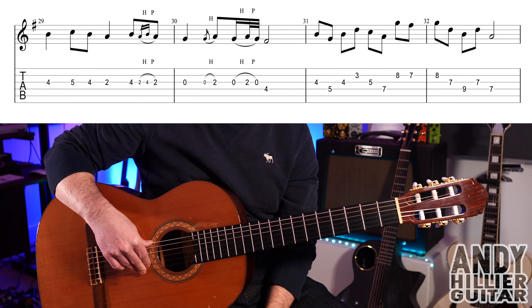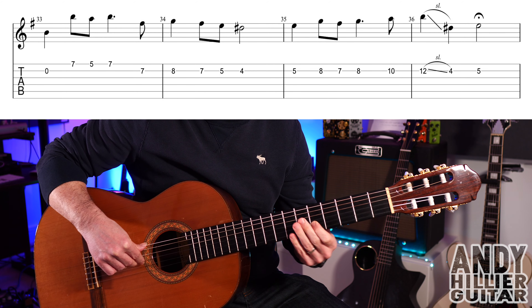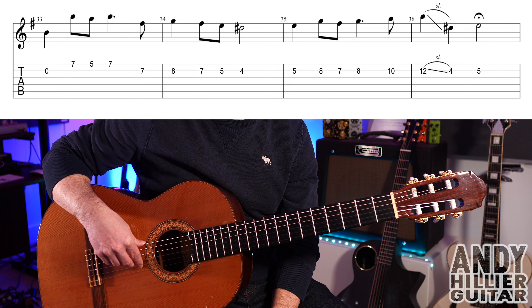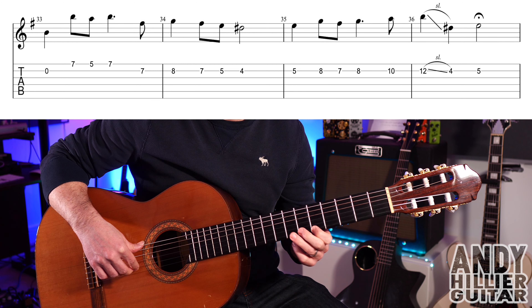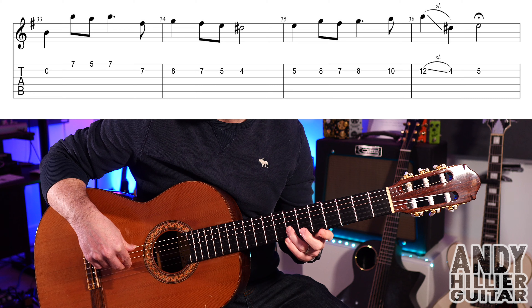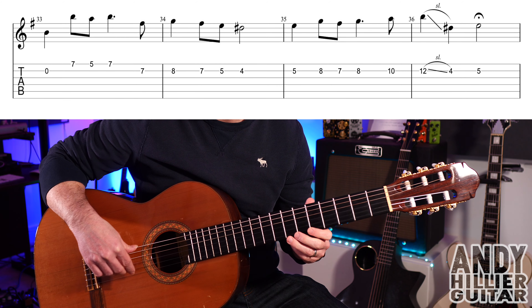On to the next line: open B, then E7, E5, E7, B7, B8, B8, B7, B5, then B4. So the first two bars go like that.